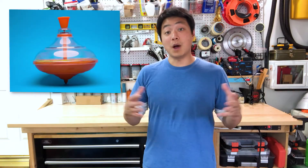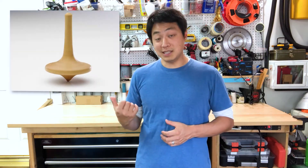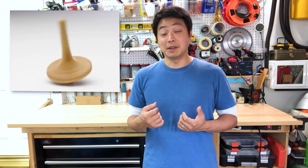Let's take a look at a couple examples. A top like this is wide, with weight far away from its center. This allows the top to be more stable and hopefully spin for a lot longer. A top like this, however, is more narrow, with weight closer to its center, allowing it to spin faster.